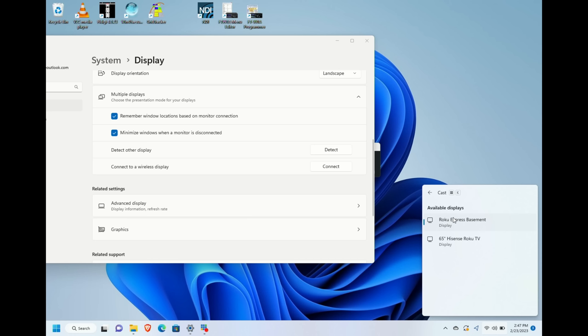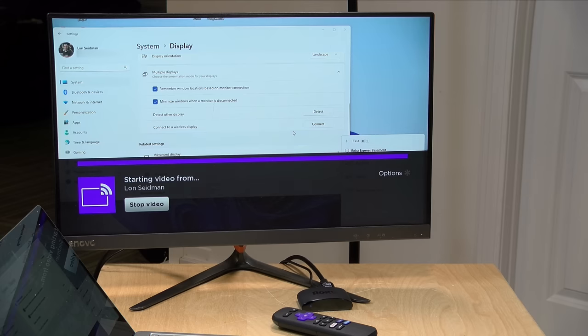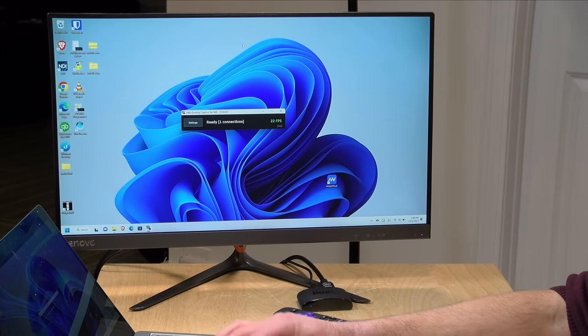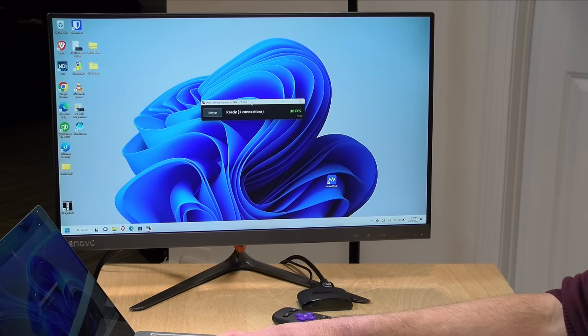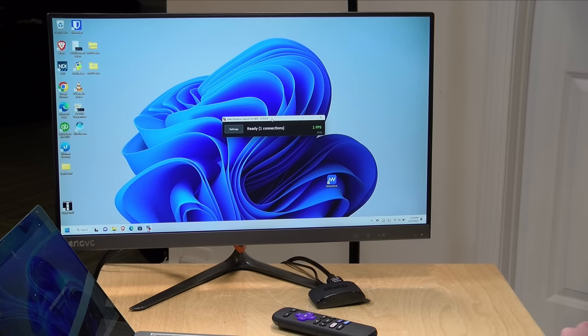The Roku also supports Miracast, which is available on Windows and some Android devices. I've got a Surface Laptop Go 2 here — inside display settings there's an option to connect to a wireless display. If your computer supports Miracast, you'll see it as an option. Clicking connect gives a list of devices and I can see my Roku Express in the basement. It reformats the display to fit on the 1080p screen, giving a full Windows interface that I can run PowerPoint presentations from. There's a little latency — usable but not great for gaming — and again this works on the entry-level Roku.